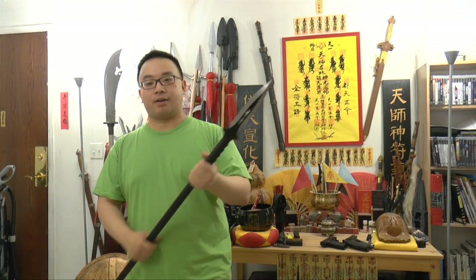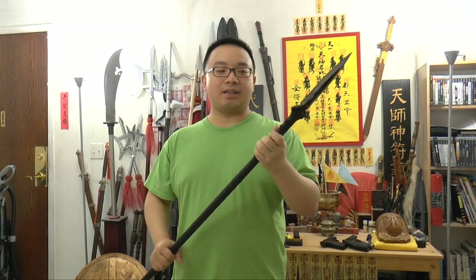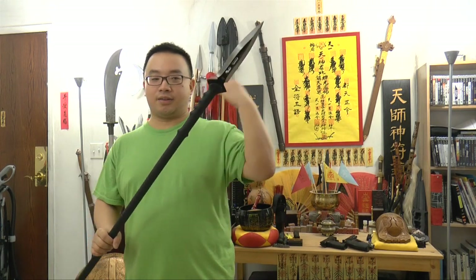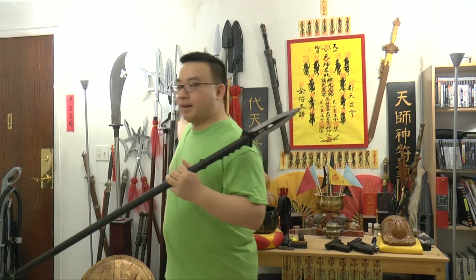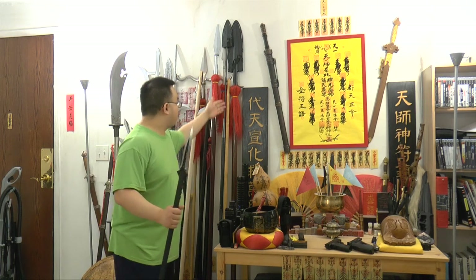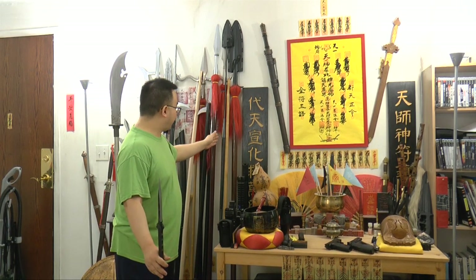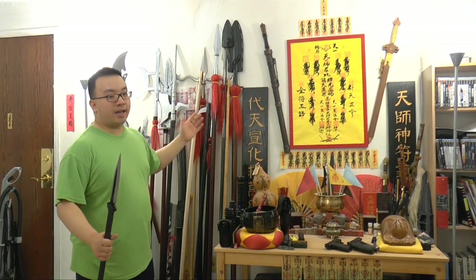What you can find here and not in other videos is the martial art aspect and opinion. I teach martial arts with many years of background. As you can see, at my back there are some other spears — including the Cold Steel Boar Spear, a Japanese style spear, Kung Fu spear, and many different kinds. They are all very long. Spears are meant to be pole arms, so they are traditionally very long.